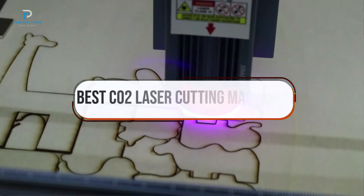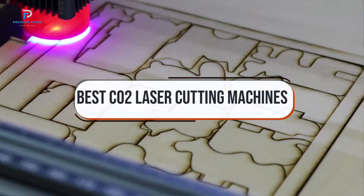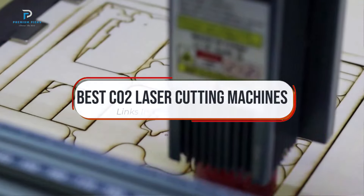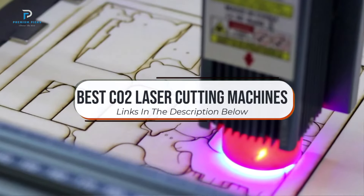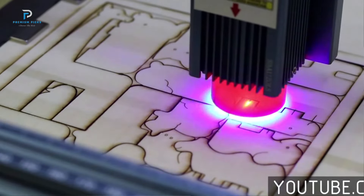In this video, we will look at some of the best CO2 laser cutting machines on AliExpress. Before we get started, we have included links in the description for each product mentioned, so make sure you check those out to see which is in your budget range. Okay, so let's get started.